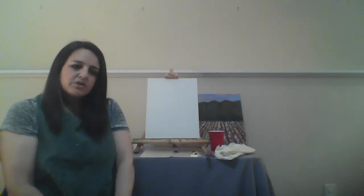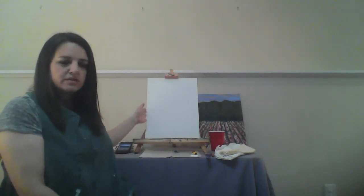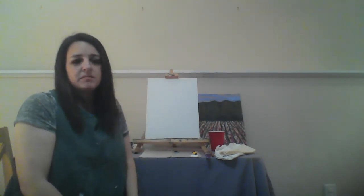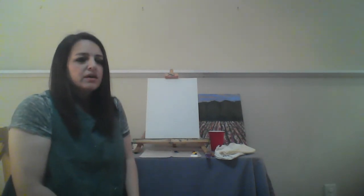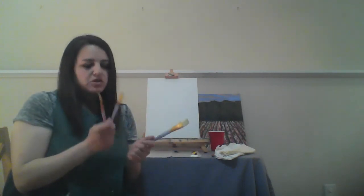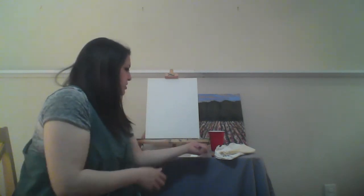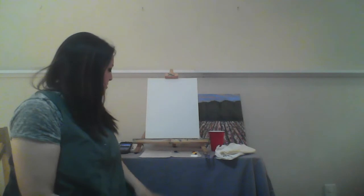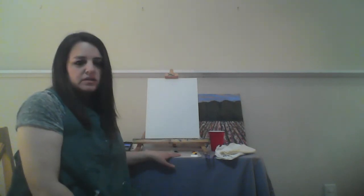Before we get started, I just wanted to review a few of the materials. I will be painting on a 12 by 16 canvas panel today. It's fine if yours is bigger, smaller, it doesn't really matter - it could be cardboard. Whatever you have at home will work out great. I also have three different brushes: a large brush, medium brush, and a smaller brush. I have my pencil for our sketch, and then I have a cup of water, a few paper towels, and I will be utilizing some palette paper.